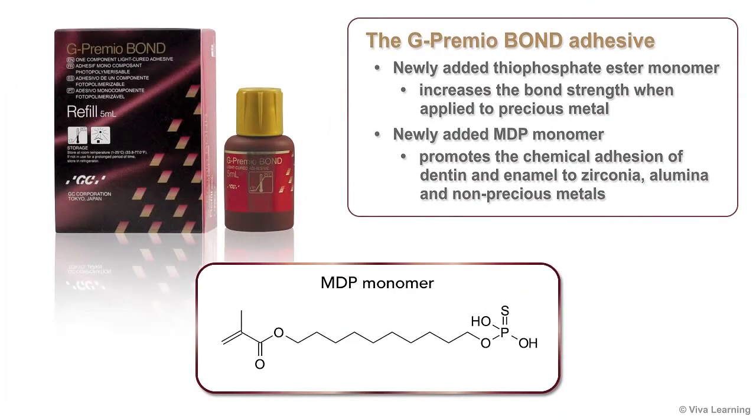The G-Premio Bond adhesive contains a newly added thiophosphate ester monomer that increases the bond strength when applied to precious metal, and a newly added MDP monomer that promotes chemical adhesion of dentin and enamel to zirconia, alumina, and non-precious metals.